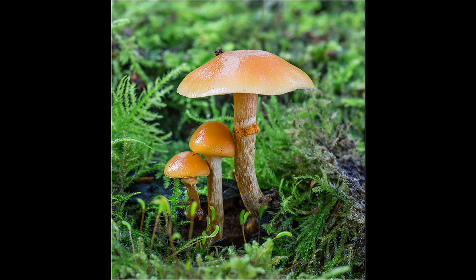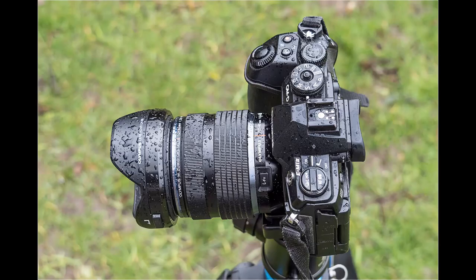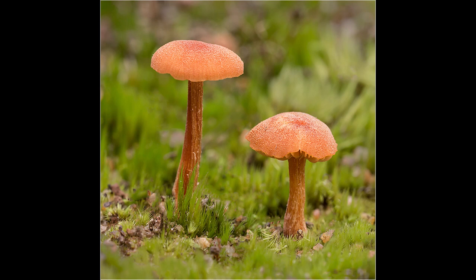Some of my best fungi shots have been taken on dull days when it's been raining. Rain is not an issue with Olympus equipment because the weather sealing on both the camera bodies and lenses is excellent.